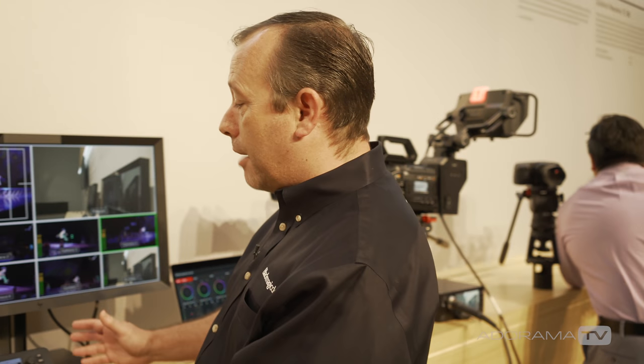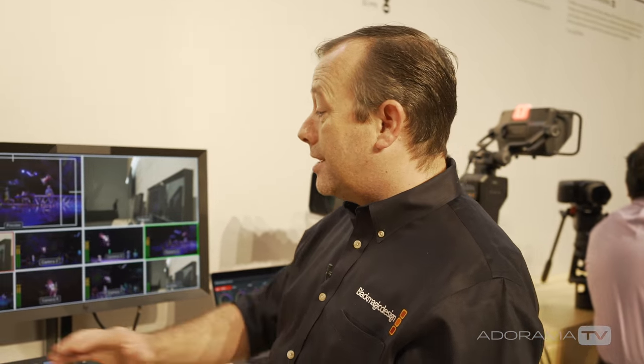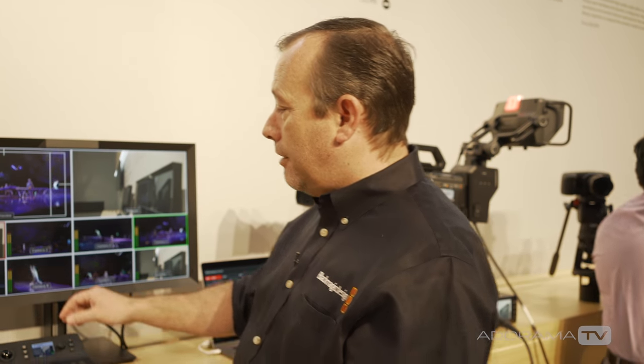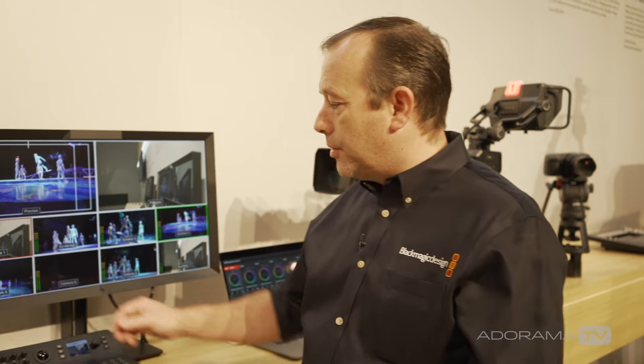That's incredibly useful when you're working in live environments where you don't want a large footprint of equipment but want to take everything with you in an all-in-one chassis. The new 4K model features eight 12G SDI inputs so you can do 4K production with just single cables from your camera sources.